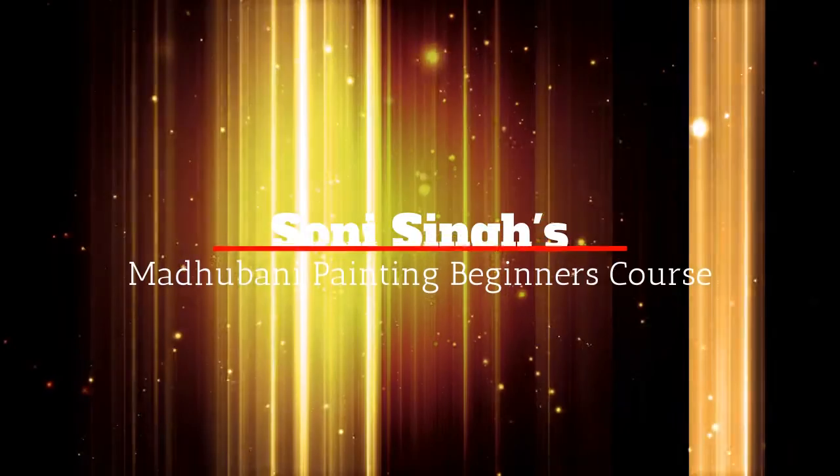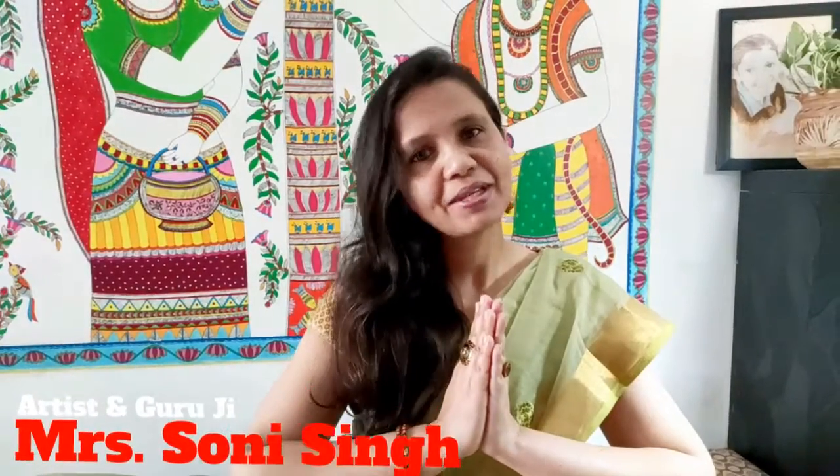We have to learn some motives before we start painting. Namaskar everyone, welcome to Gurukulam. I'm Soni, a Madhubani artist and teacher. Madhubani painting is more than 3000 years old.